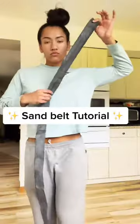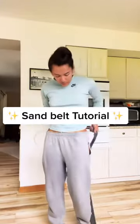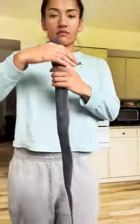A lot of you guys asked me what I wear on my hips, so today I'm going to show you all how to make your own sand belt. First, go to the store and get yourself a bike inner tube, and make sure it's the perfect width and length for your body. Next, pick either end of the bike tube.